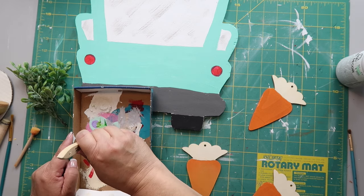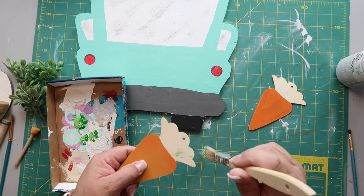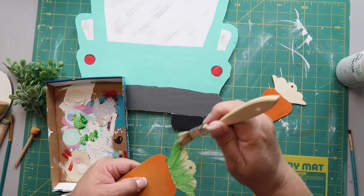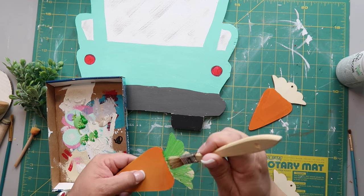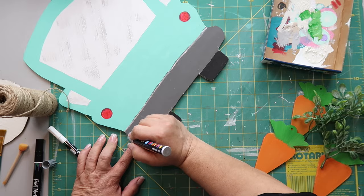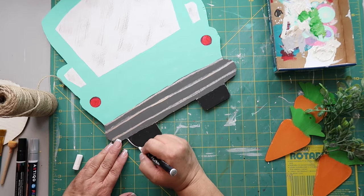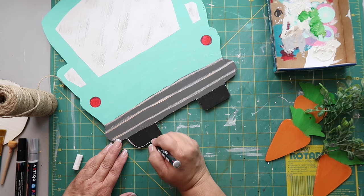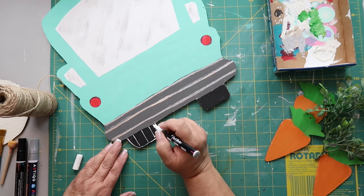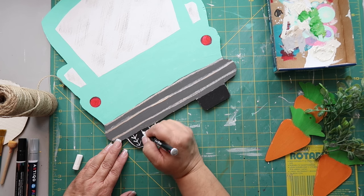I'm using three different shades of green with a chippy brush, just stroking it on loosely — I'm not too particular about how it blends since it'll mostly be covered. I also use a silver paint pen for some dimension. Then with a white paint pen I outline the tires and add little tread marks — straight lines and arrows alternating directions on each tire.